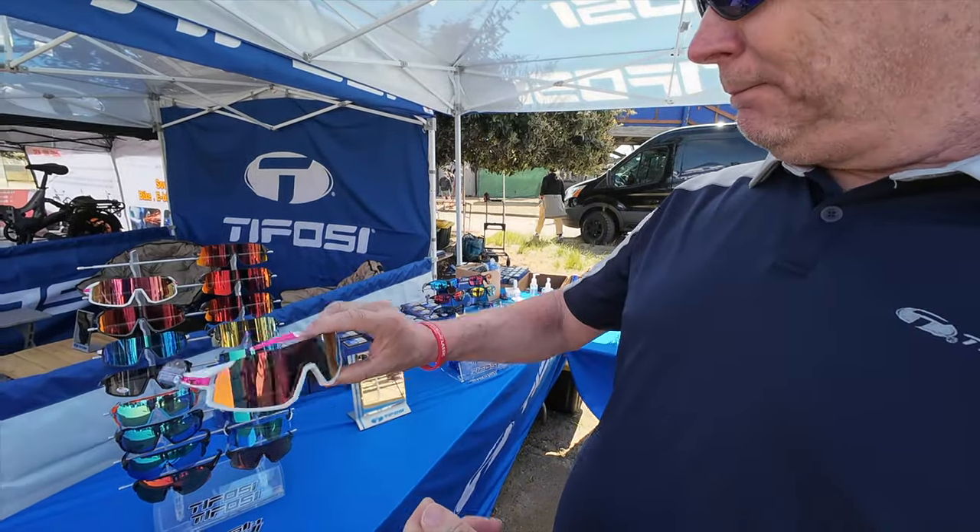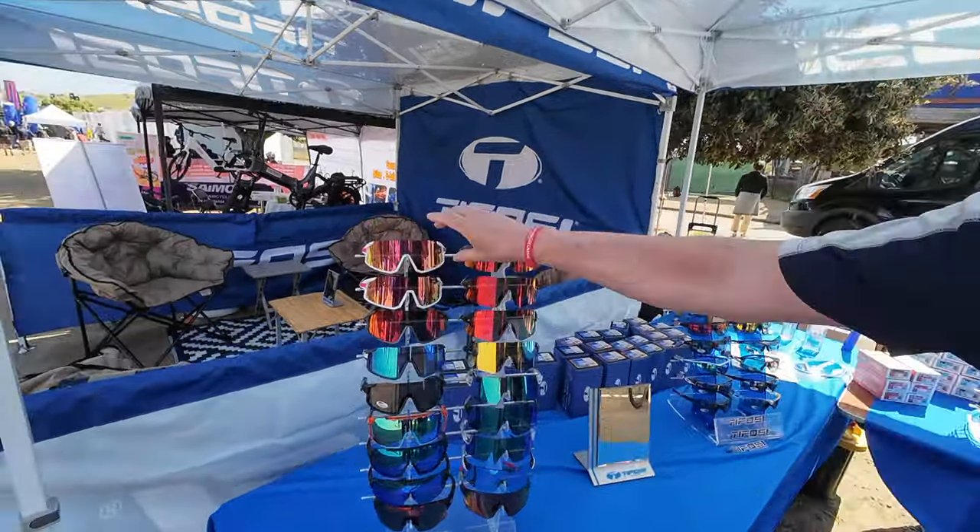That's got a nice half-frame option — a little rugged, looks good for the mountain bike stuff. And you've got some glittery stuff coming out — we have a limited edition called Glitter Fade, available in our retail stores and online, and it's going very well.